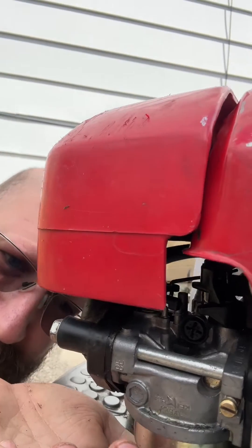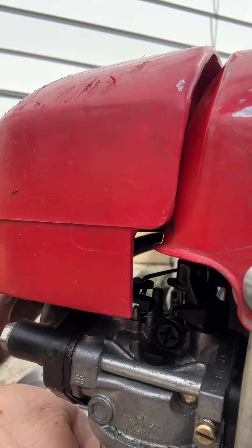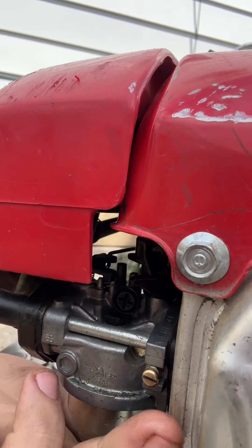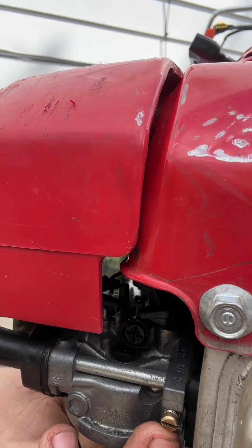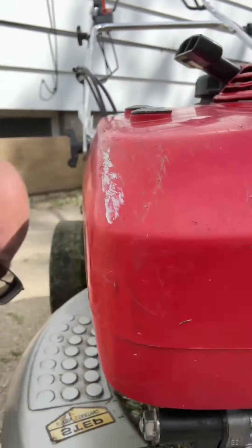You've got a throttle stop screw right there in the center, and then this here is your pilot jet — the air-fuel mixture screw. So take a look at all those things if you've got one of these and it's just not wanting to run right.